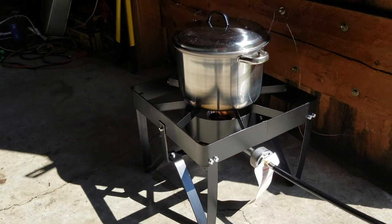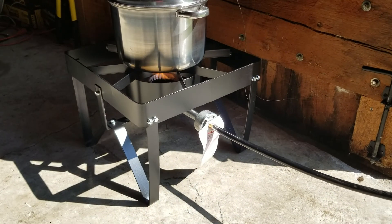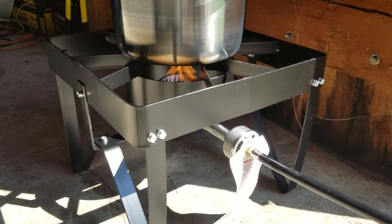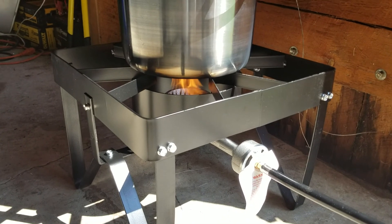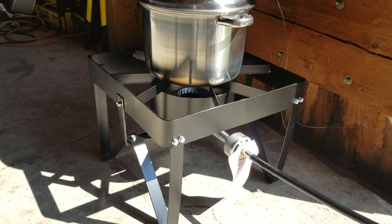This has been simmering for an hour and 16 minutes now. I'm going to shut it off and let it sit until it cools, then give it a good scrubbing and see how it turned out.